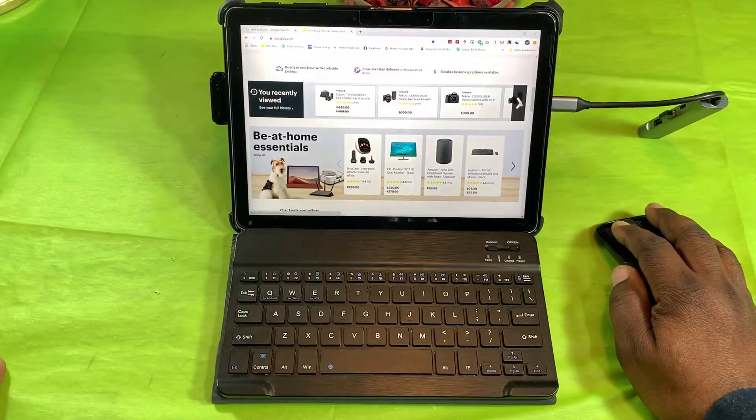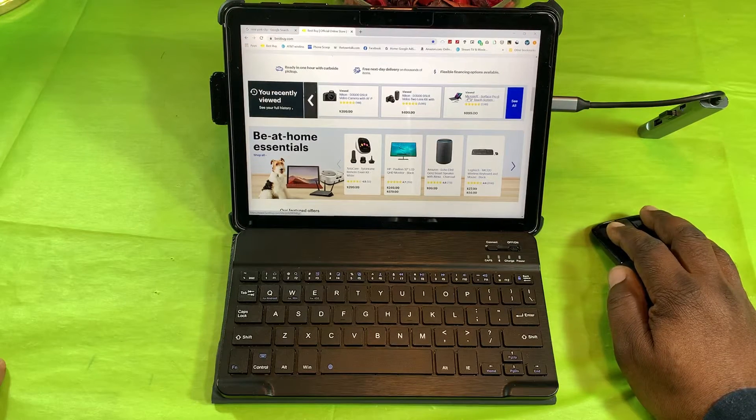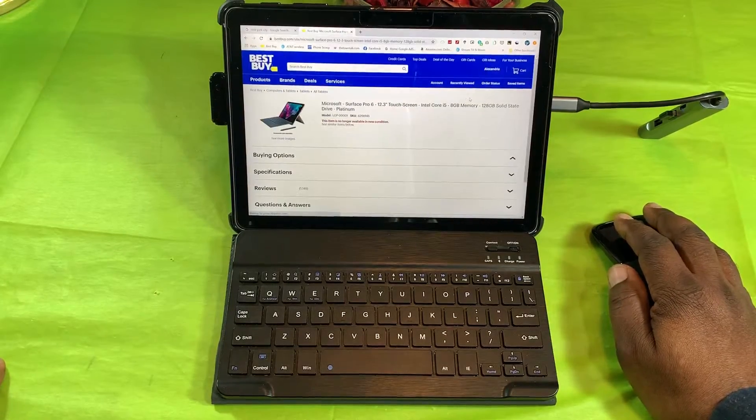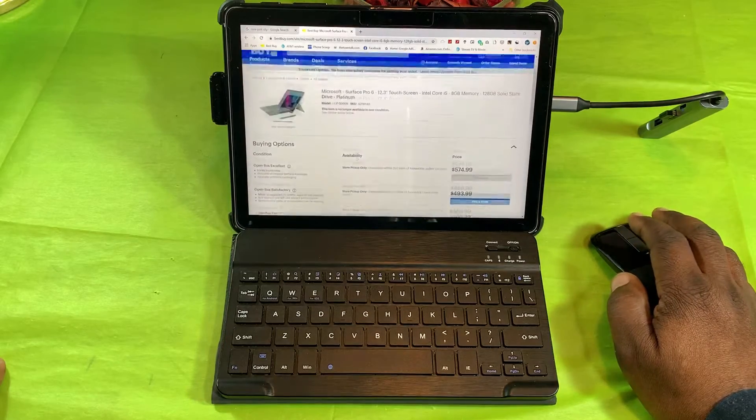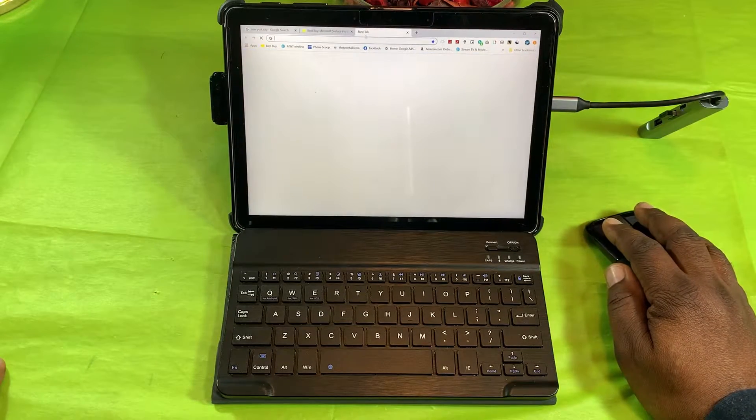Now let's check out the Microsoft Surface Go. Let me click on this Surface Go 6 here and scroll around to check it out. Let's open up something else.